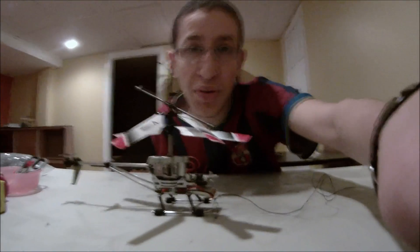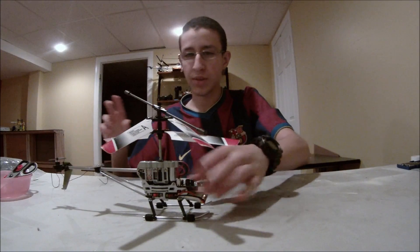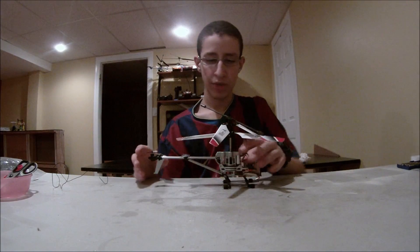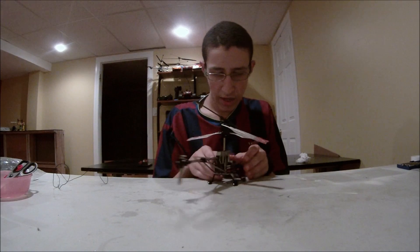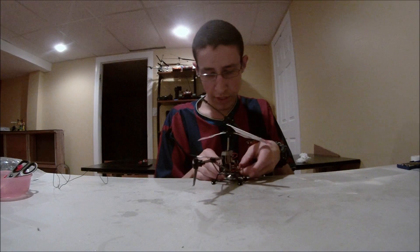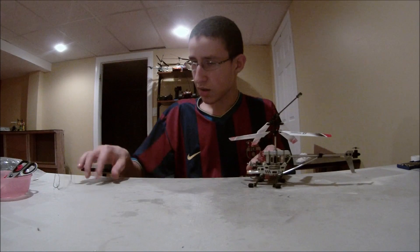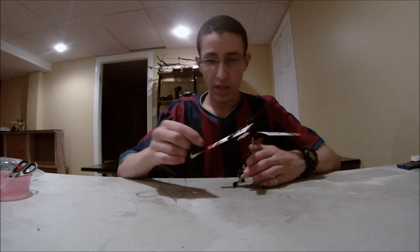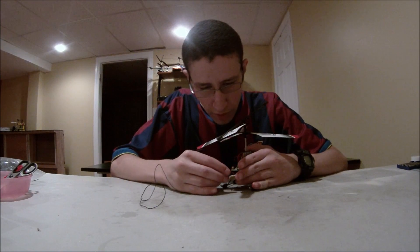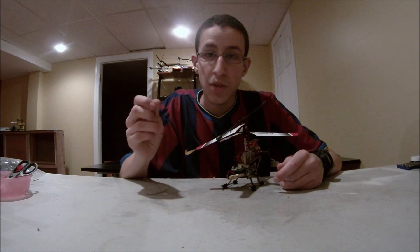Hello everybody, this is Jesus Ferris at Wifery Studios RC again. I hope you liked our previous video — it was very interesting. It was about fixing this helicopter I have right here, the motors. It was a very nice video. Today, I'm going to be almost like continuing something from that. I'm going to be soldering the antenna from the circuit board — as you saw in the video, the antenna came off. So I'm going to be showing you basically today how to solder an antenna onto the circuit board.